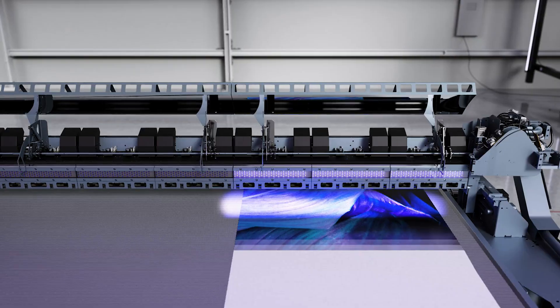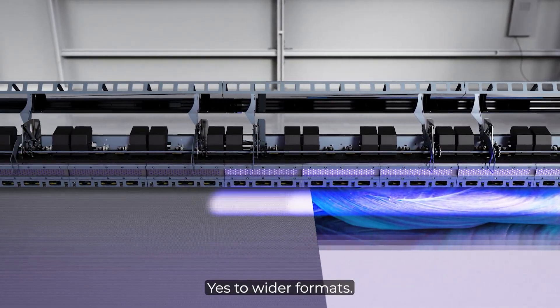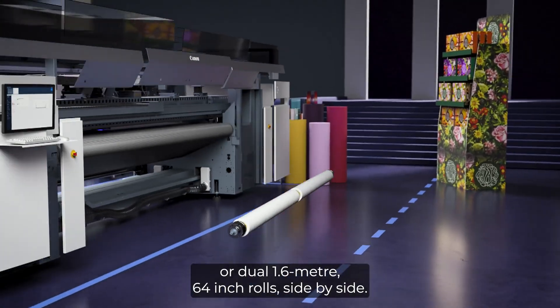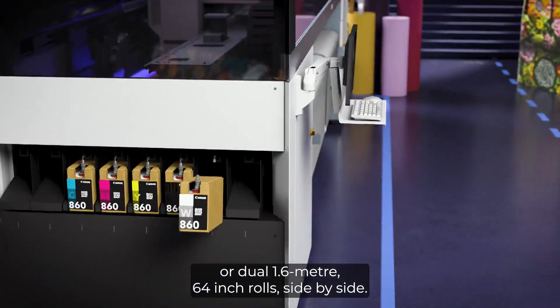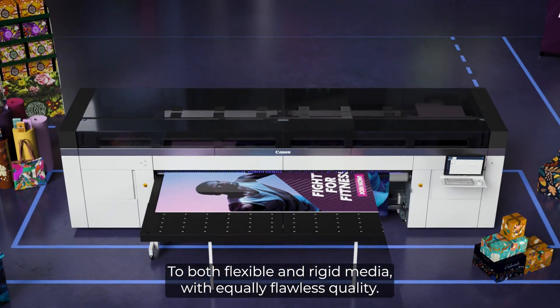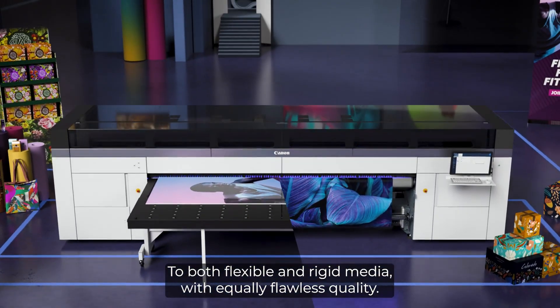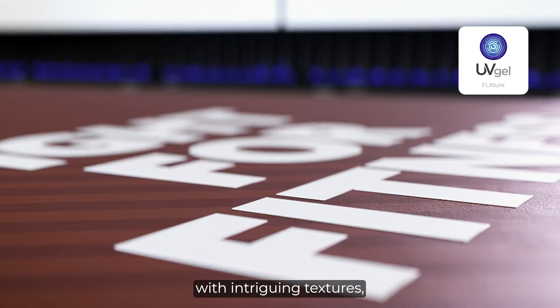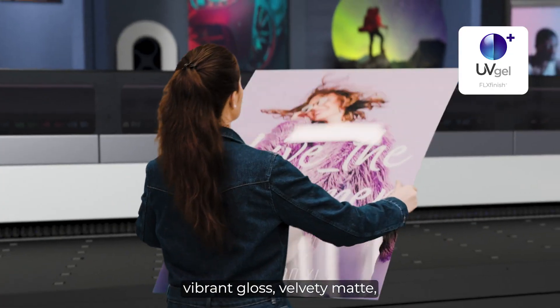Yes to wider formats, up to 3.4 meters (11 feet), or dual 1.6 meter (64 inch) rolls side-by-side. Yes to both flexible and rigid media with equally flawless quality. And yes to brilliant colors with intriguing textures, vibrant gloss, velvety matte.